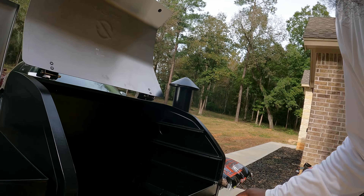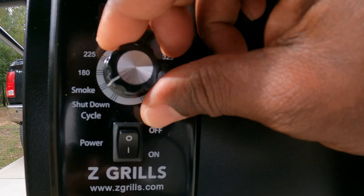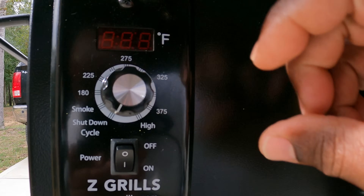So once that's complete, it's going to turn to the shutdown cycle. Now it's on the shutdown cycle, and that fan is going to stay running for about 10 minutes, so don't worry about that.